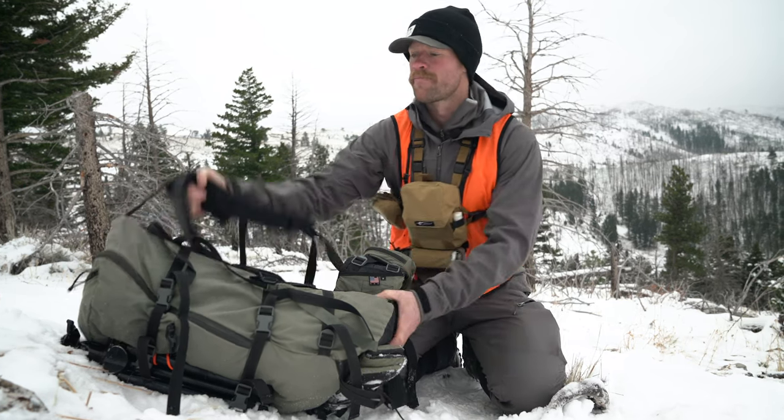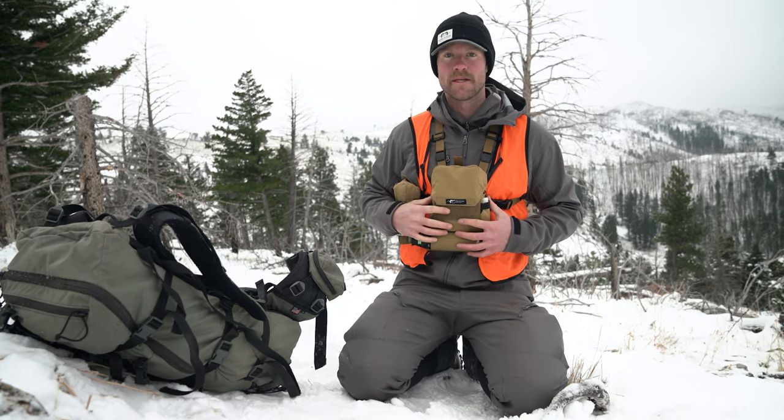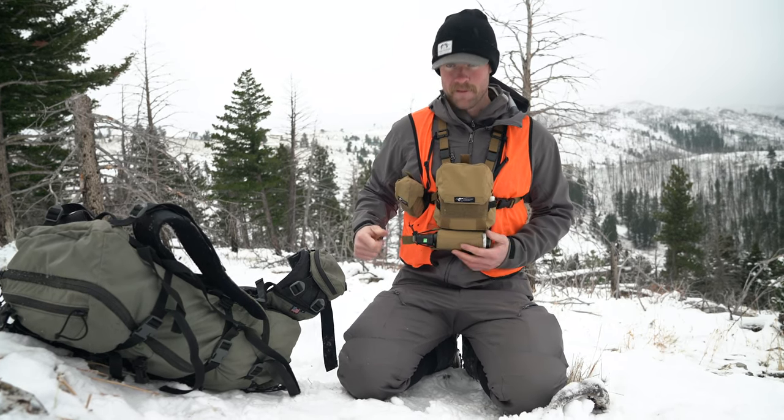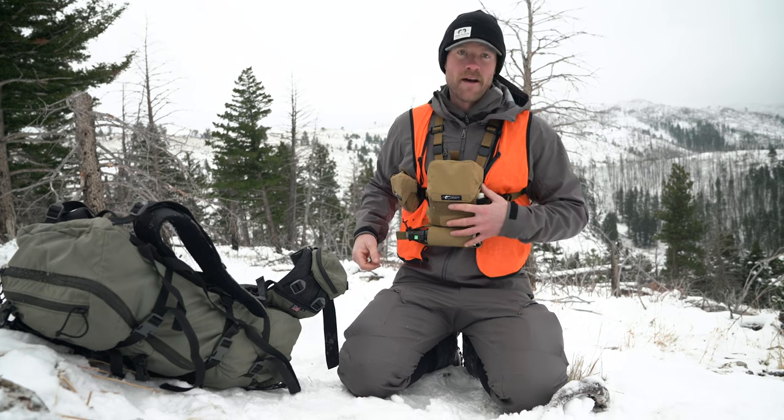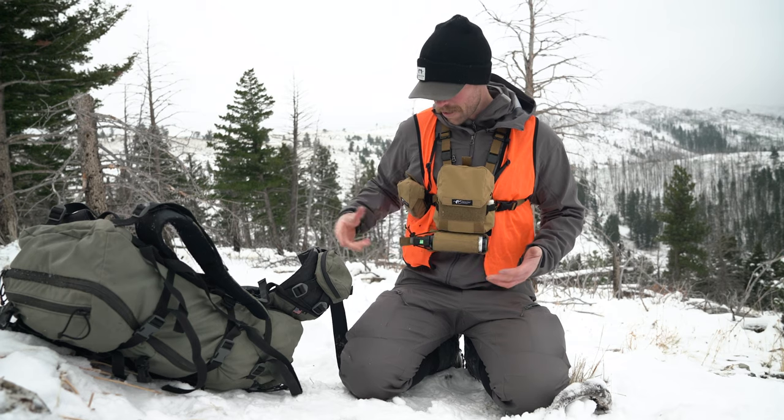Now we have the Bear Spray in a really easily accessible spot, which is really nice. If you're in heavy bear country, this is probably where you're going to want to run it. There's a little bungee cord that keeps it in here so it can't come out.